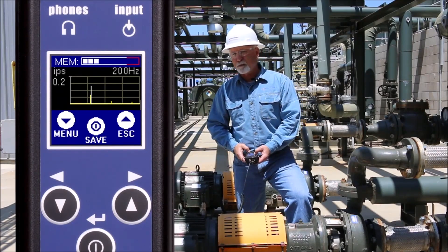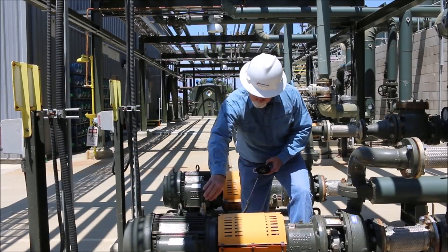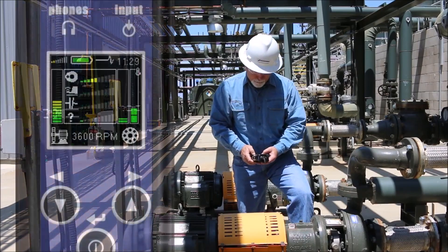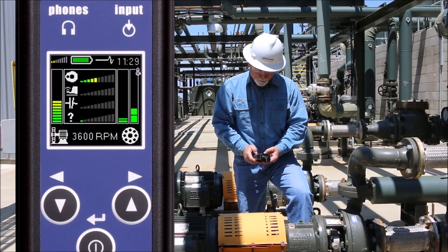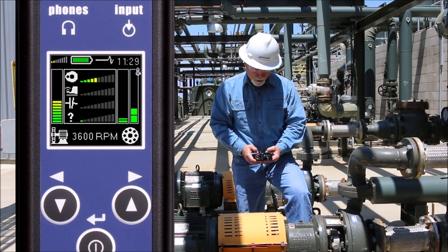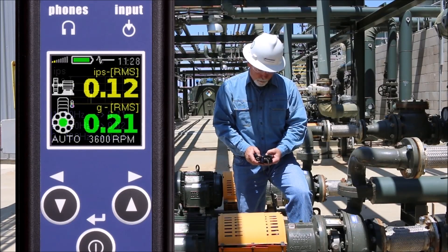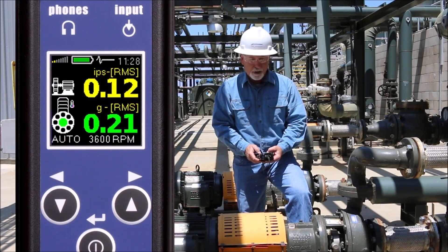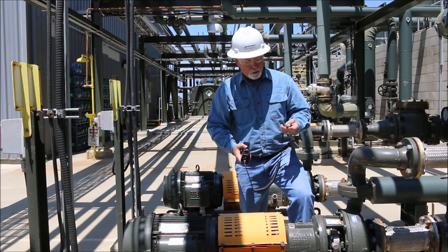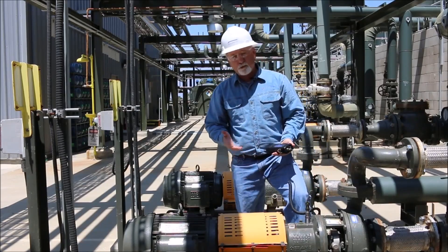Not only does the expert system tell me there's a problem, but I can also review it in the software to confirm. Moving over to the pump side — still the same RPM — the expert system is also showing a little bit of unbalance here. That tells me there's probably some unbalance across the coupling. I'll save the FFT spectrum and also save the overall reading to build a trend. You can collect data using a flat magnet or a curved magnet depending on your target area.